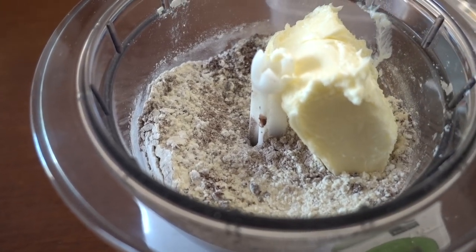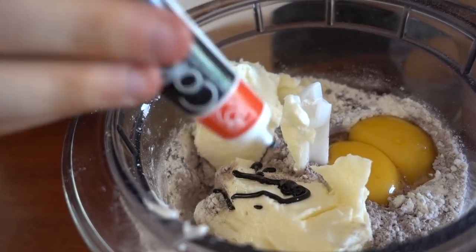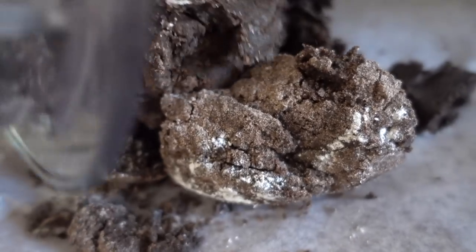150 grams of butter and the eggs. And we're going to add a little bit of black food coloring just to get that Oreo color. Alright, let's blend. Okay, that's perfect. And then you just bring it together.